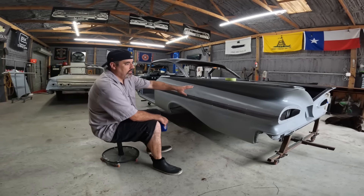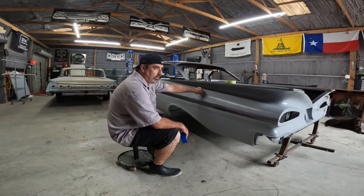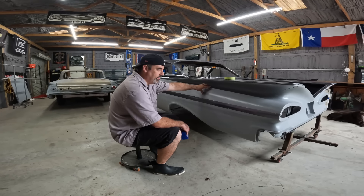It's in SPI epoxy — that's all he used: epoxy, filler, and epoxy. No 2K primer, no poly primer, nothing. Just epoxy. And the SPI epoxy is sandable, so it's really easy to work with.